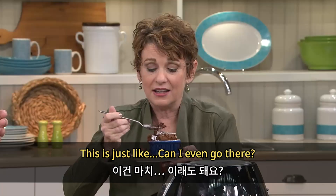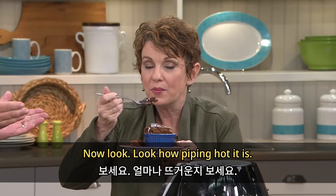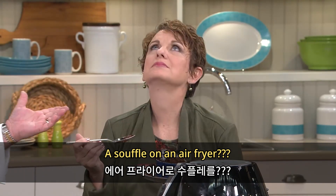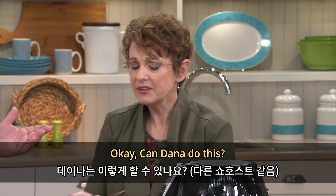Can I even go there? Look how piping hot it is, right out of the air fryer. A soufflé? Out of an air fryer?